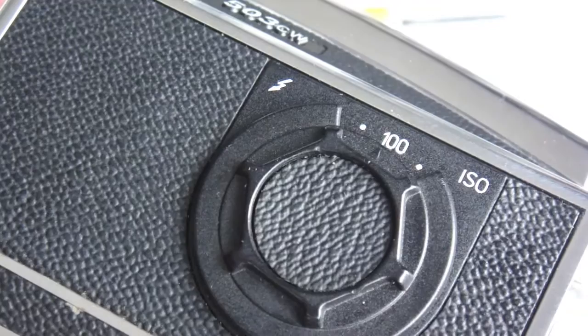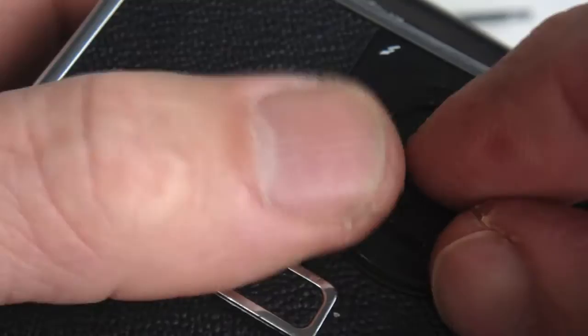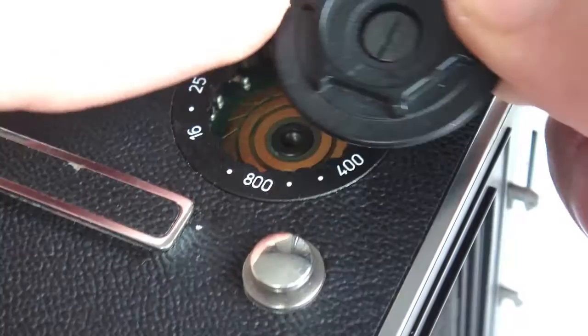Now turn your attention to the ASA dial. Hiding underneath the decorative leather disc is the retaining screw. The ASA knob and screw can be removed as a unit.